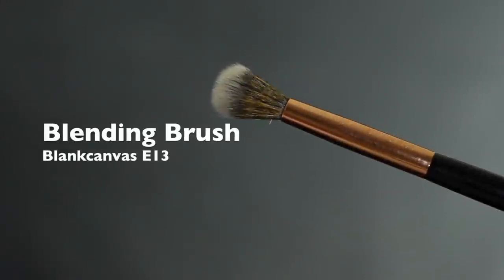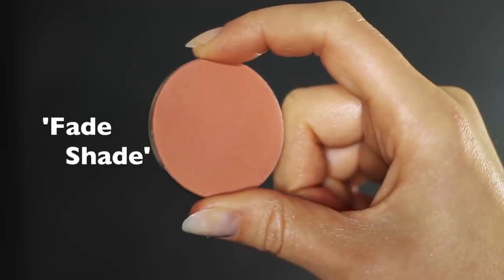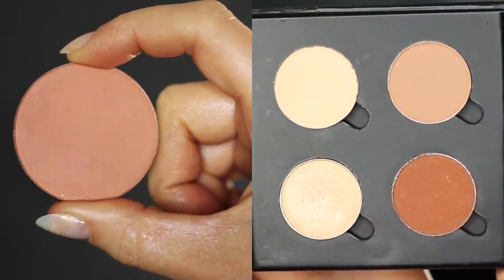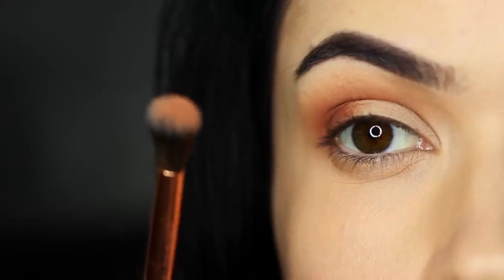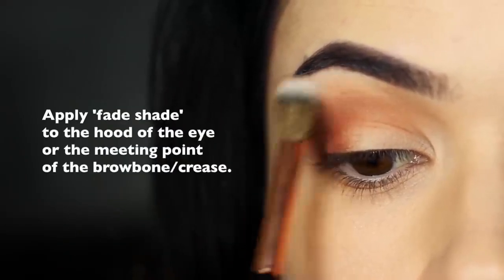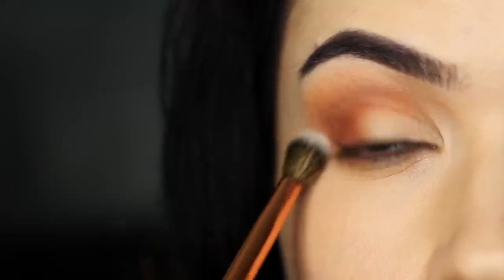Next we're going to take our blending brush and take a fade shade. Your fade shade is sort of like the bonus shade that's not in your palette — it could also be your blush if you prefer. Take a small amount onto your clean blending brush and just ever so slightly kiss the hood of the eye, or the meeting point of the brow bone and the crease. Feel for the actual brow bone, feel where that area juts out, and just tap a little bit of this fade shade in that area. It makes it look like your blending skills are top notch.